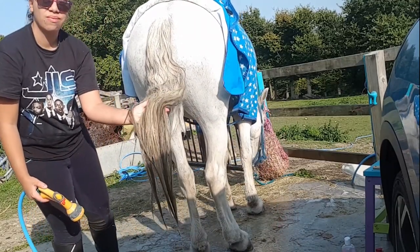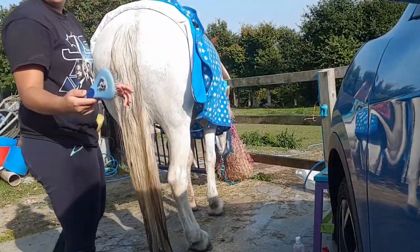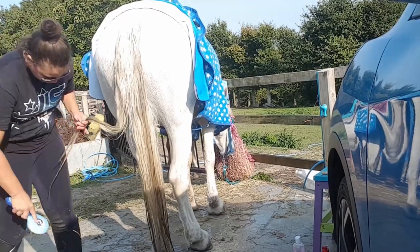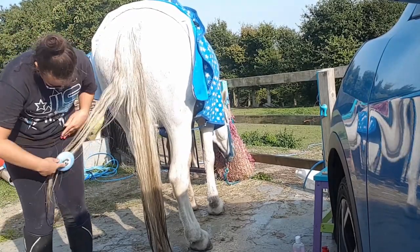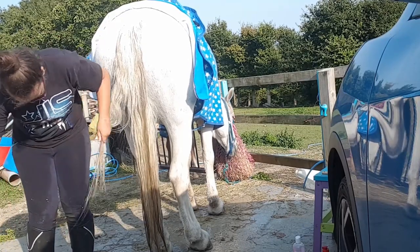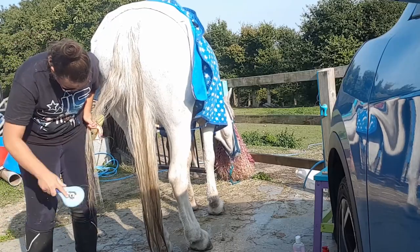As you can see it's disgusting. So the first thing I do is I like to wet the tail completely, and then I grab a brush and start brushing from the ends up to the root. This is the best way to do it because you pull out the least amount of hair.